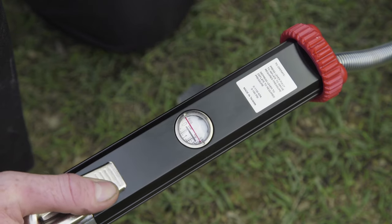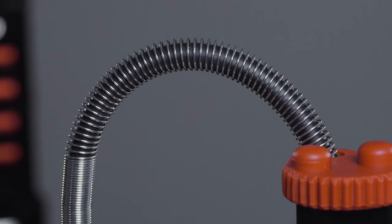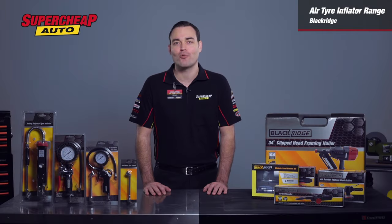Very easy to read with a range of 0-160 psi. A kink-free sheathed hose with a dual chuck head will give years of simple and trouble-free service.